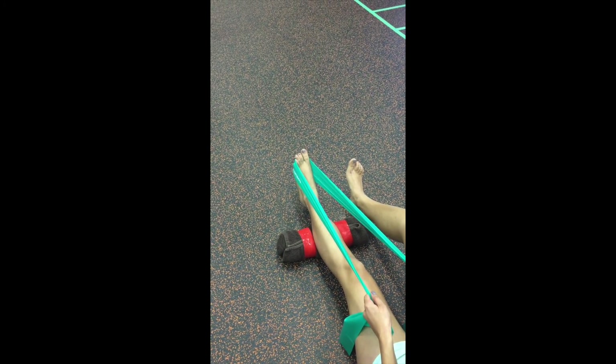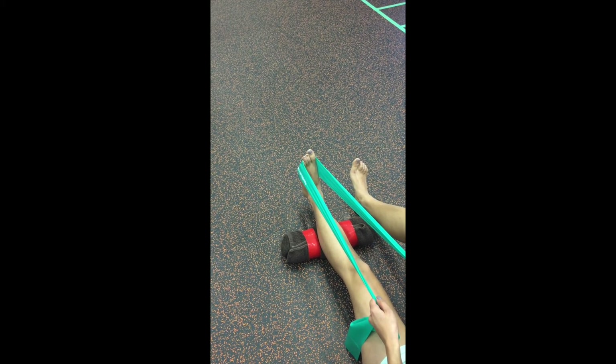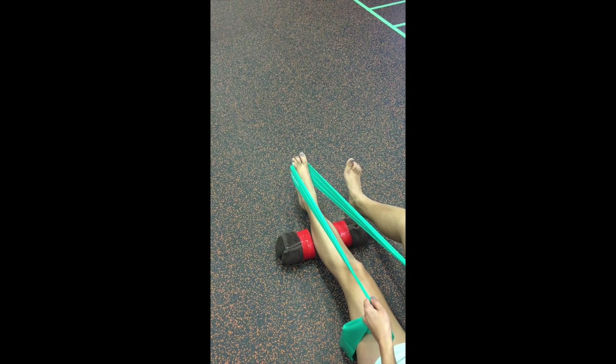Use the 5 second rule: 2 seconds away and 3 seconds back up. Make sure there is no movement from your knee.